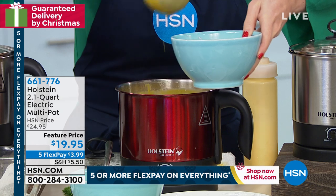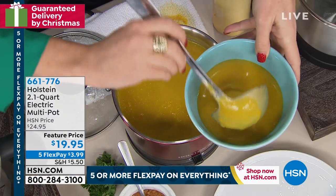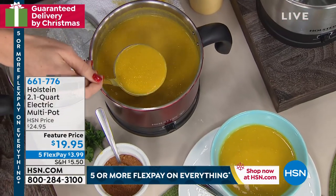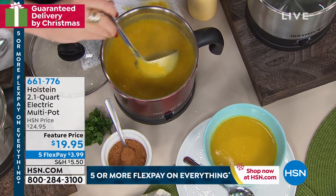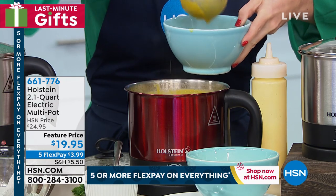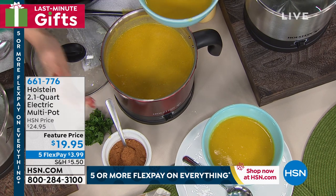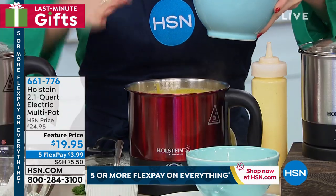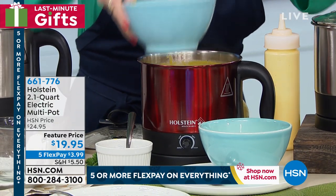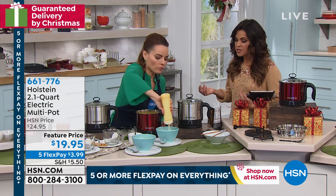This is our butternut squash soup, which is the time of year for that. I'm going to put some of that in the bowl. Because it's eight cups, the capacity is there. Now this is stainless steel, so this will work just like any stainless steel pot or pan that you have. It doesn't leach any flavors and it's easy to clean. The thing I want you to keep in mind is you're going to take the pot and you don't want to submerge it in water — just take some water and soap to it to clean it. It's super easy, it comes right off of the base, and you've got that cool-touch handle.